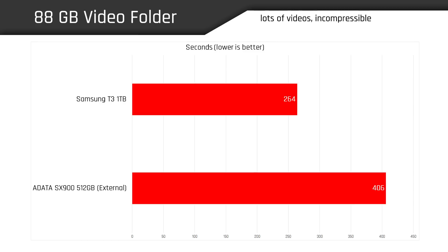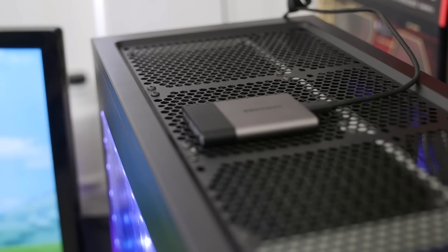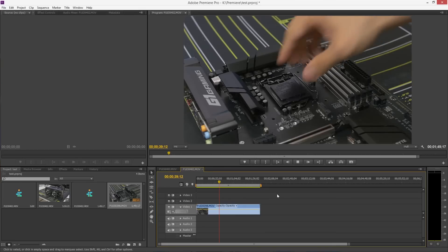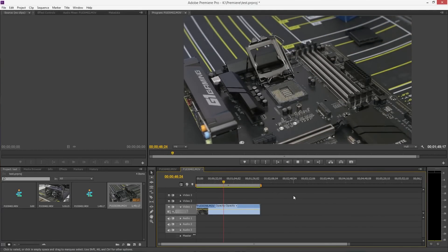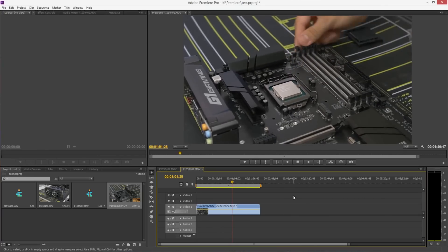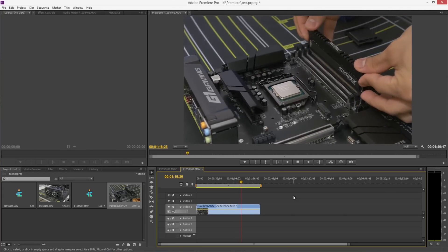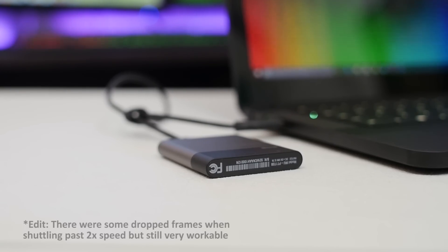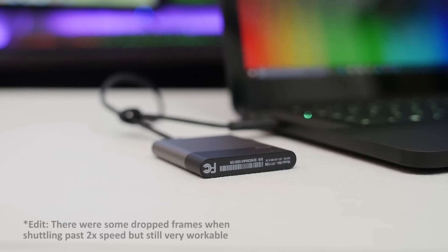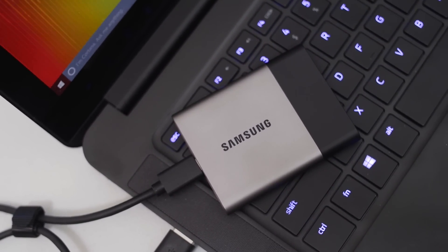From the numbers we're seeing, it appears the pocket SSD shines brightest when handling incompressible data, which just so happens to be what's often used in video editing. So to put the drive through its paces, I fired up Adobe Premiere Pro and tried working with some 4K footage straight off of the T3. Surprisingly, everything from previewing clips to scrubbing through the timeline proved to be very fluid. Regular playback and shuttling through the footage at full quality proved an effortless task with no stuttering or dropped frames. The ability to use the drive as an editing disk via USB instantly gives the T3 more purpose than simply moving files from A to B.